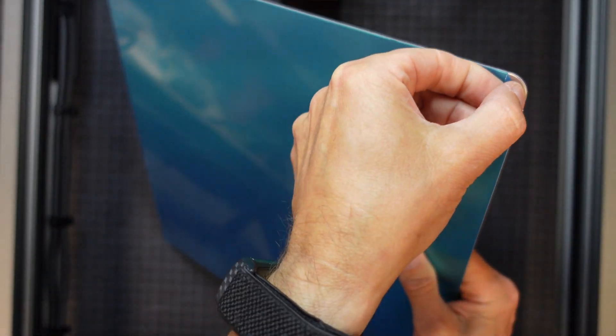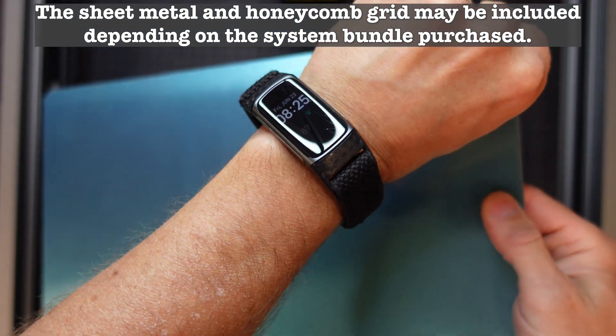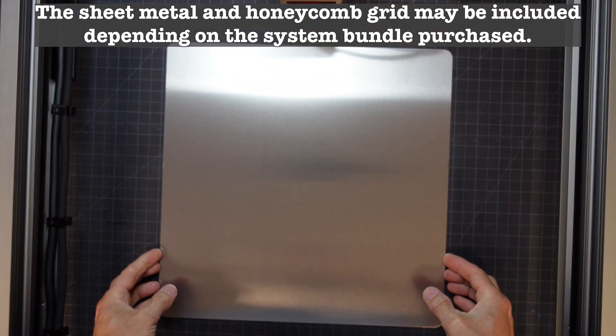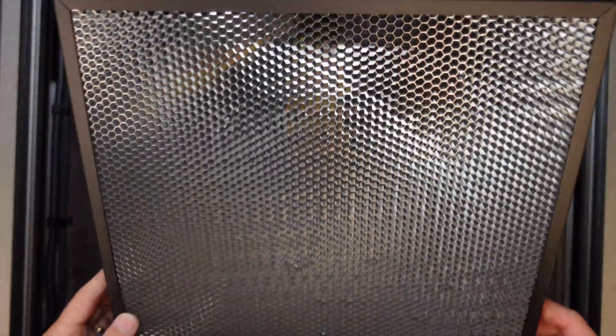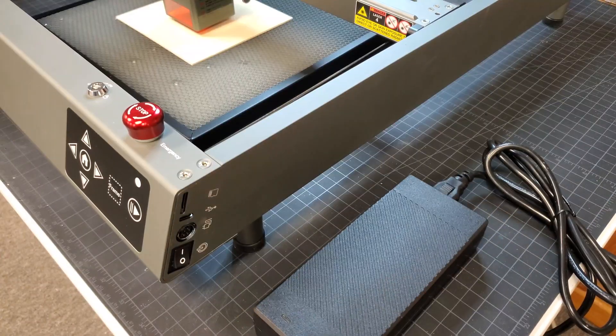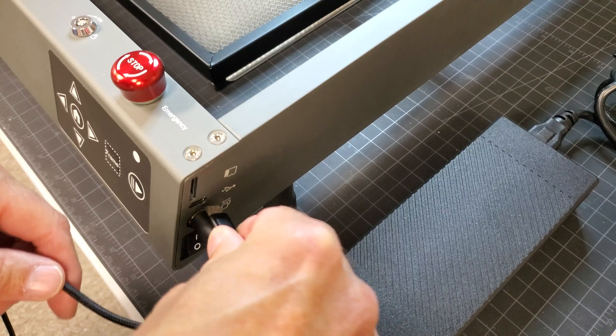Here's the piece of sheet metal I mentioned. I was actually wondering if they would include something like this for when you're cutting all the way through material — I was afraid we'd have to buy something ourselves to protect our table, but nope, it's included. And of course they included the honeycomb cutting table, which sits right on top of that piece of sheet metal.